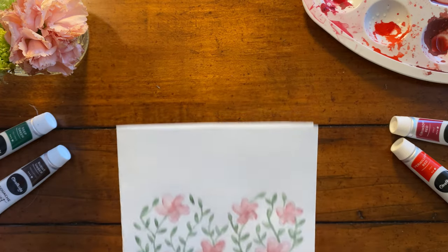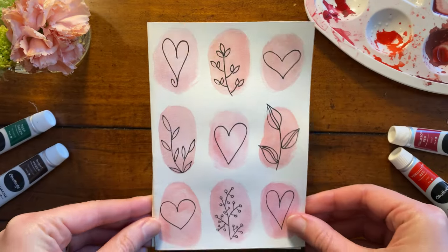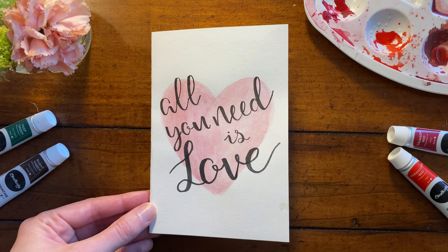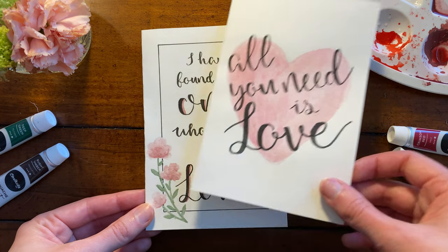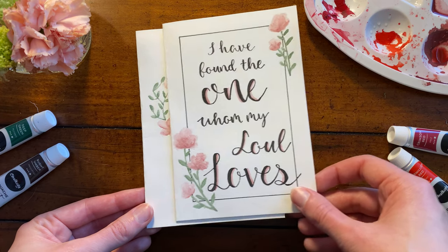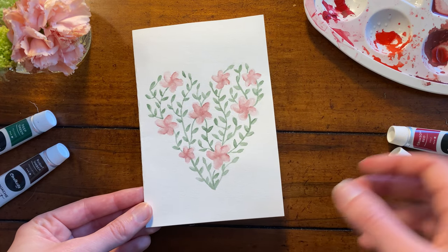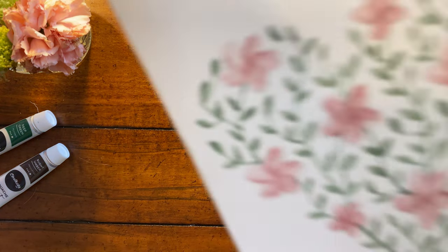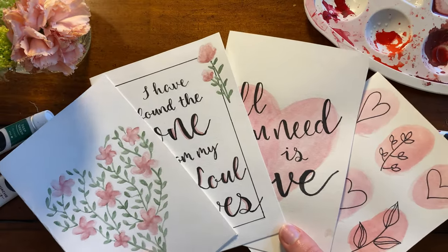Okay, let's take a look at all the final cards. Thank you guys so much for hanging out with me today. I had a lot of fun creating these and I hope you enjoyed watching or painting along. If you did, be sure to give this video a thumbs up and feel free to subscribe if you want to follow along for more. I hope you guys have a lovely Valentine's Day!